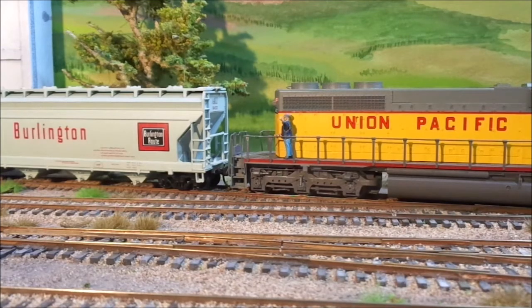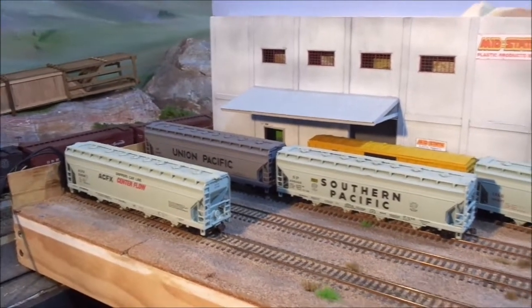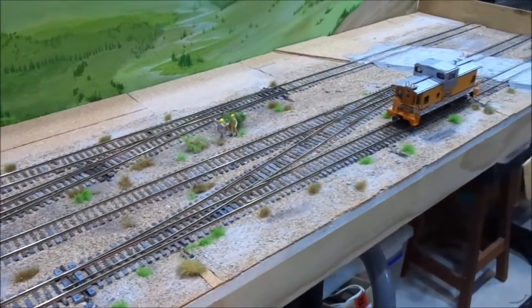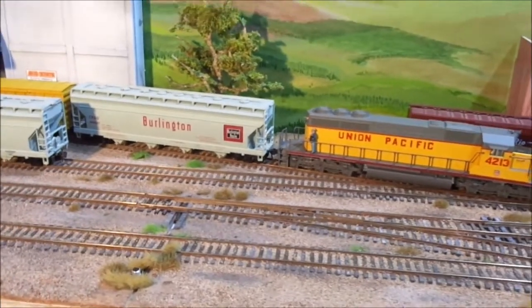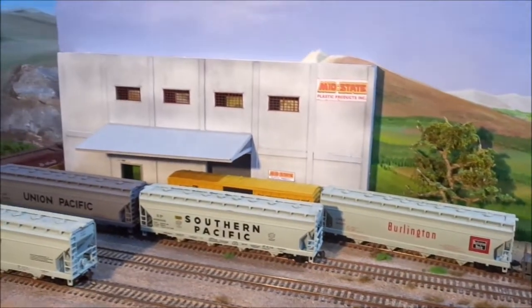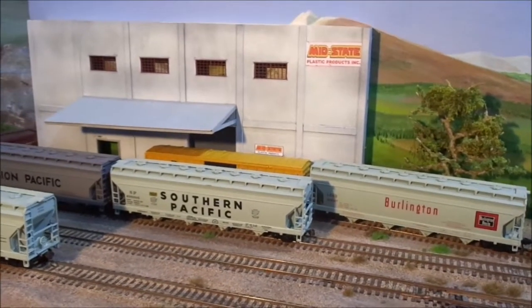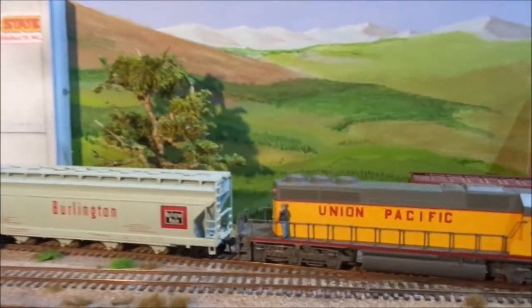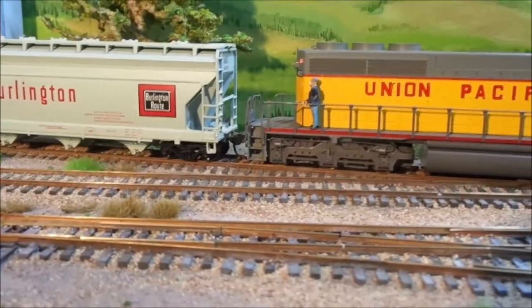There's a little module that I've made — 26 foot long track plan. But having a lot of fun with it. Put a lot more animations and things on this. The structure I made out of foam core, so we've got some industries. There you go — there's a little fella.